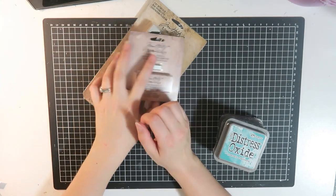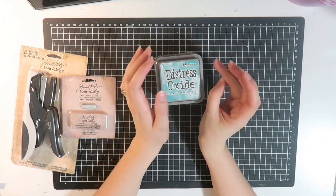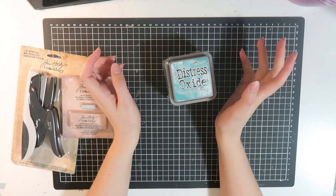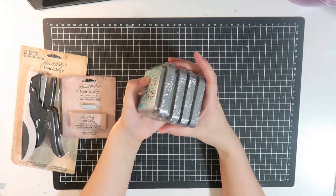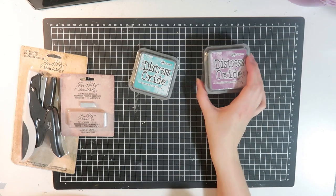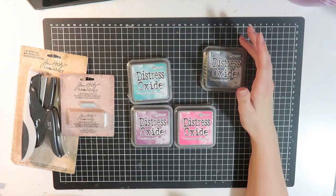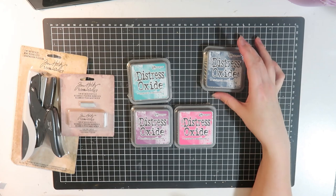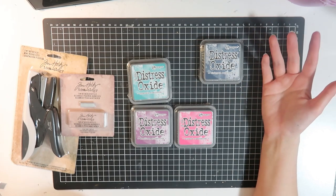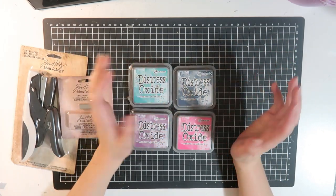Then I grabbed some distress oxide ink pads because I don't have any of these — I have lots of distress inks but none of the oxides. I was having trouble deciding between these and the sprays and mists, but I thought I'd just grab some to try. I got Peacock Feathers, Seedless Preserves, and Picked Raspberry. They were also running a promotion that weekend where every order over a certain amount got a free random distress oxide ink pad, so I got Chipped Sapphire — which goes really nicely with these four colors.